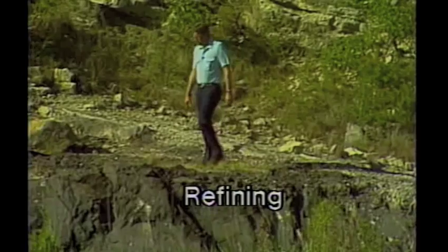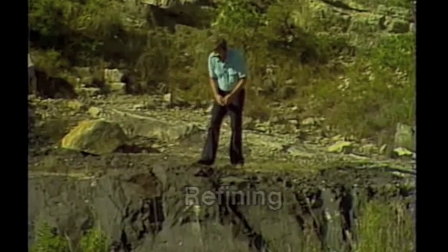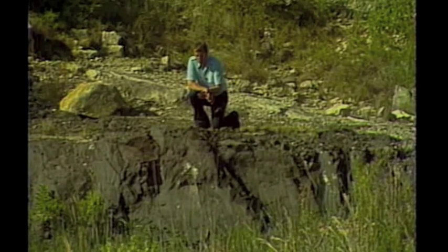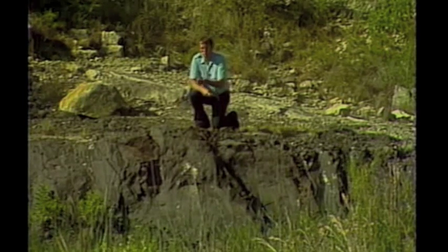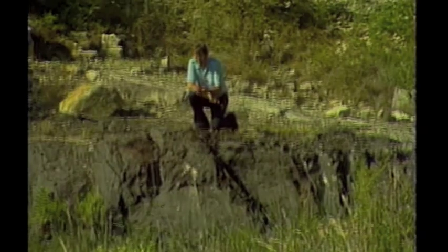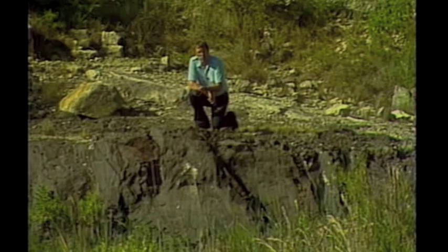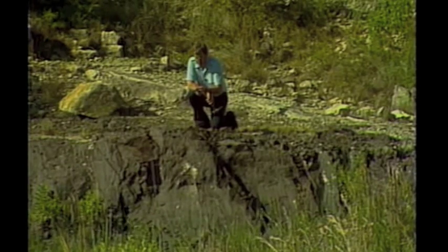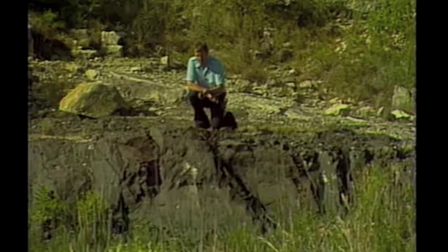Refining is a process in which crude oil is broken down into its valuable components, and refining has been known to mankind almost from its very beginning. This is an outcrop of asphalt — actually, what we have here is an oil seep, where crude oil is seeping up from the subsurface. Especially on a hot day, the lighter fractions of the crude oil evaporate, leaving behind the heavier fractions such as tar and asphalt. Indians used to know about this, sought out these areas, and would bring their canoes here to patch them up and weatherproof them. They had no use for the lighter fractions such as gasoline and kerosene — the tars and asphalts were what was valuable to them.